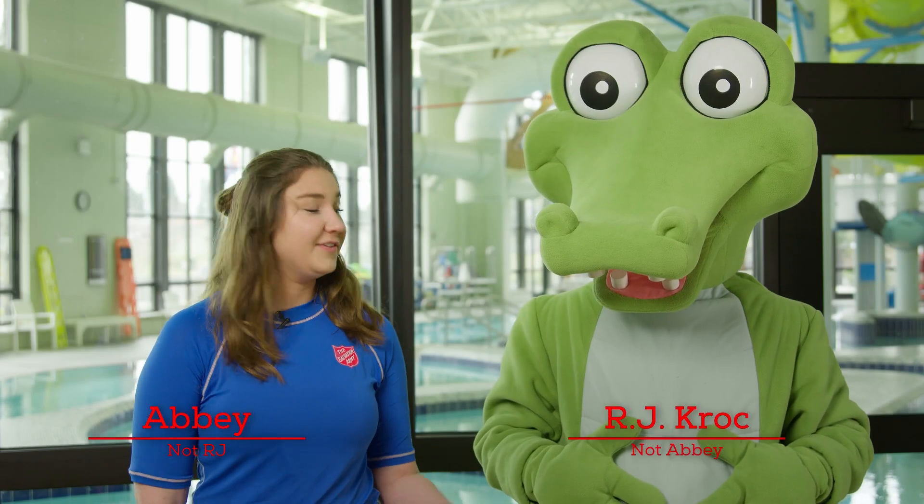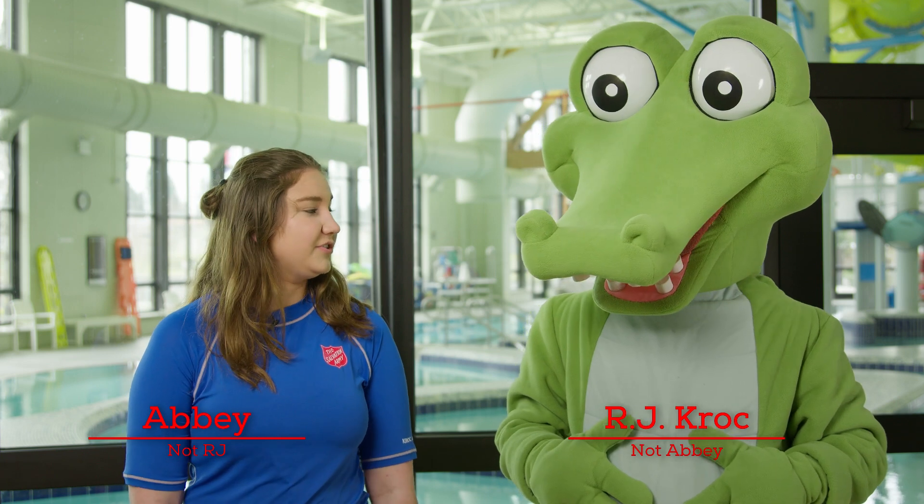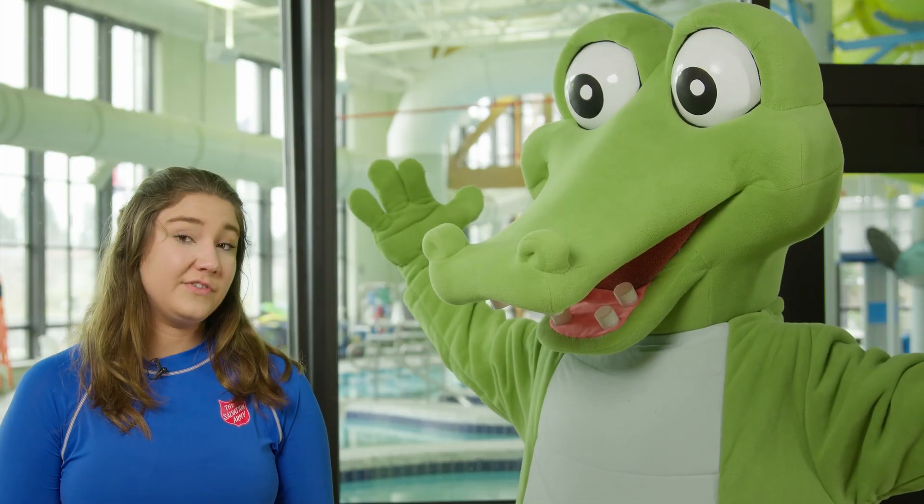Hi guys, my name's Abby and this is my pal RJ. RJ, do you know how deep water has to be for someone to drown in? Six feet? Three feet.